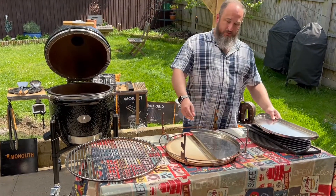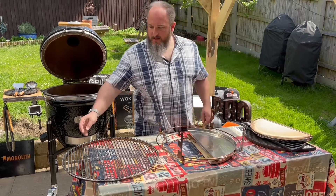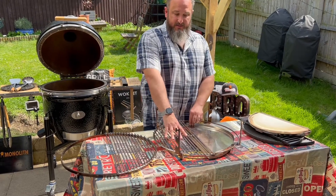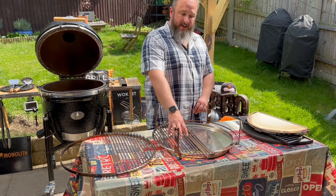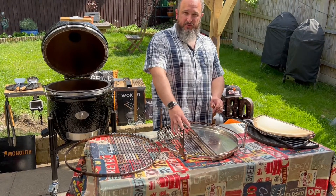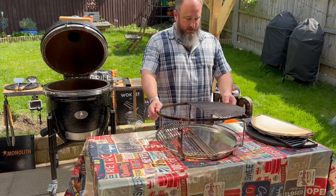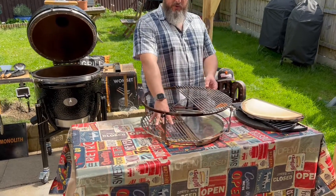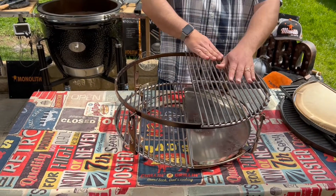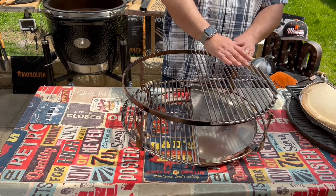To demonstrate two-zone cooking, we take this off, then remove one side of the drip trays and one side of the deflector plate. We take one side of the stainless steel grills and put that on — this side will have charcoal directly underneath so oils and fats from your steak or burgers drip onto the charcoals, burning and putting flavor back into the food. We can still access food on this side, then move it over to the indirect zone to continue cooking at a much lower temperature while the heat and smoke circle around it.